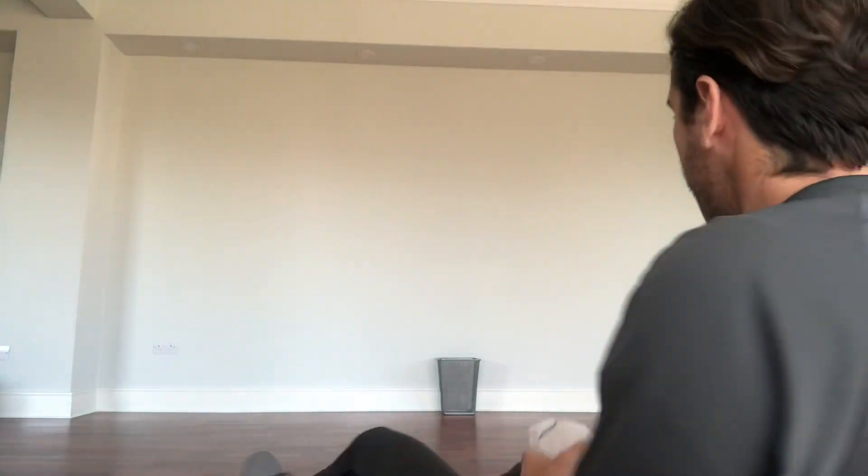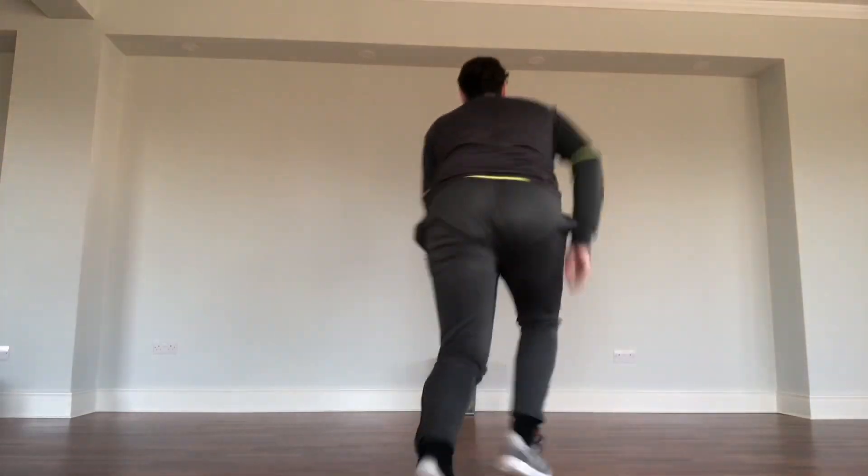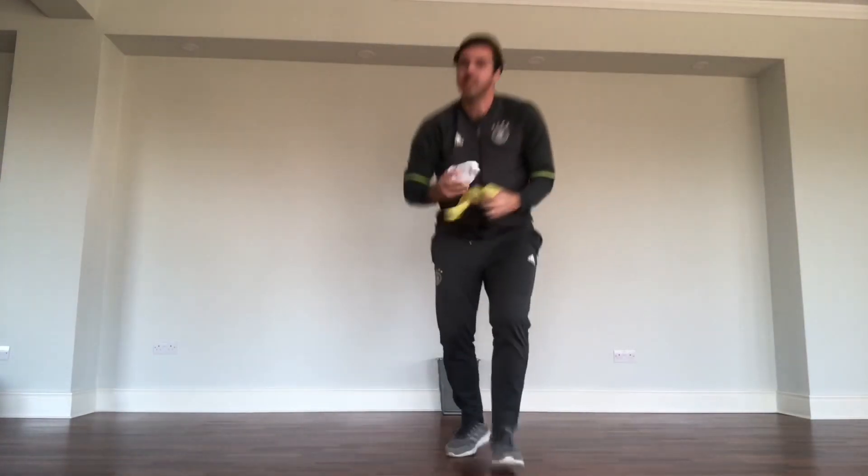So what you're gonna do now is you're gonna practice. Practice your shooting. Let's go. Move — almost. Let's do some more practicing.